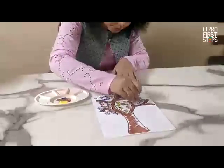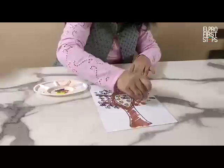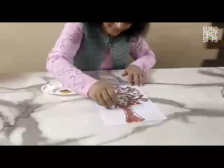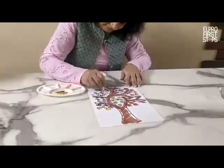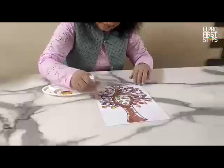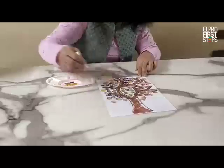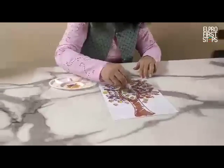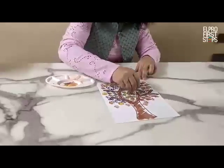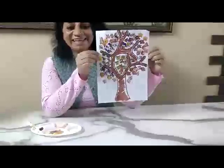Look, our tree is looking so beautiful. Even I am enjoying a lot to do this. You can show it to your friends, to your family members through video call. Look, our tree is ready. Bye-bye.